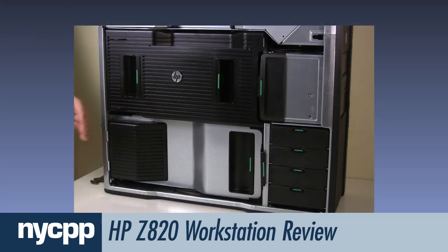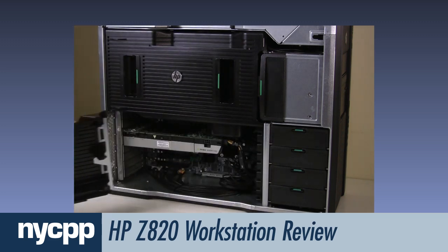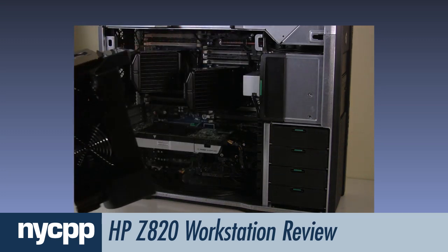To get to the internal components, you'll need to remove a couple of airflow covers. The bottom one grants access to the PCIe slots, and the other cover contains several fans which are used to cool the system.